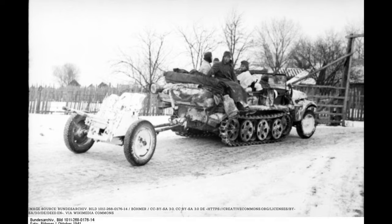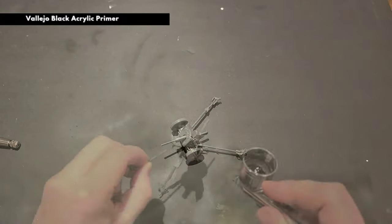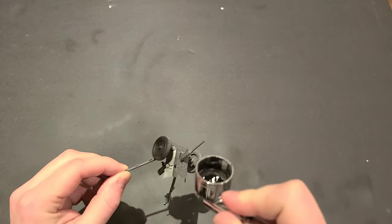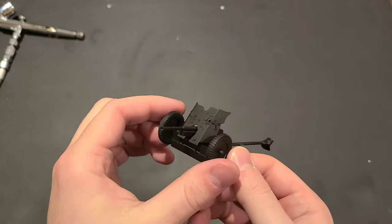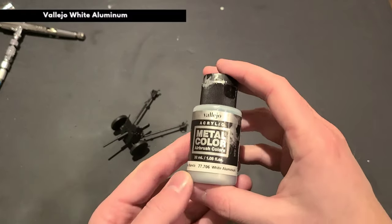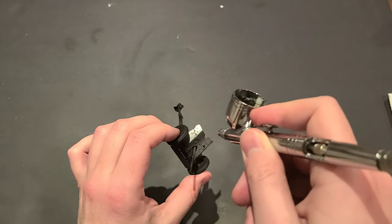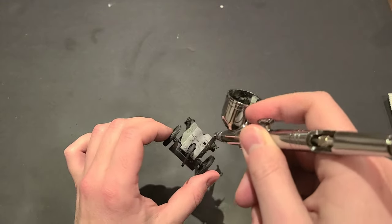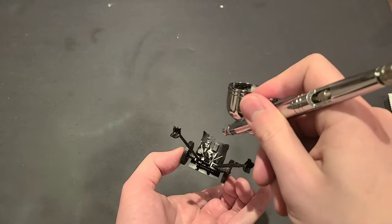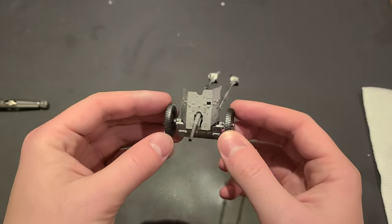Alright, back to our regularly scheduled programming. We're going to start by hitting the entire kit with a coat of Vallejo Black Acrylic Primer to give us a nice clean surface to work with. Once we're done priming, we're going to grab some Vallejo White Aluminum to serve as our deepest paint layer. When we do our chipping later, we'll reveal a little bit of this bare metal with the biggest scrapes and scratches on our Pak 36. Most of this metallic paint won't be visible, but we do want to apply it to the areas where the gun is going to get the most wear, like on the front of the gun shield, around the breech and the firing mechanism, and on the wheel wells.